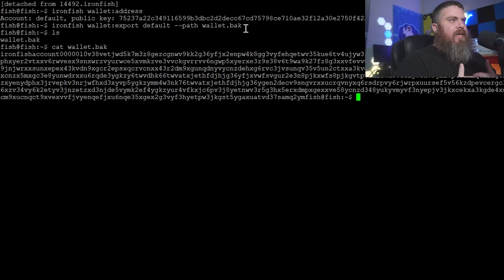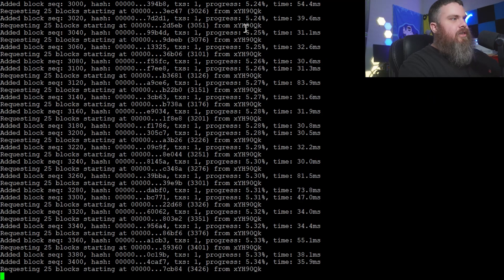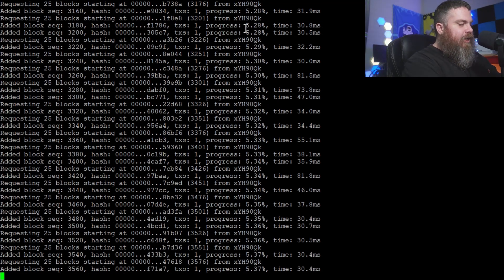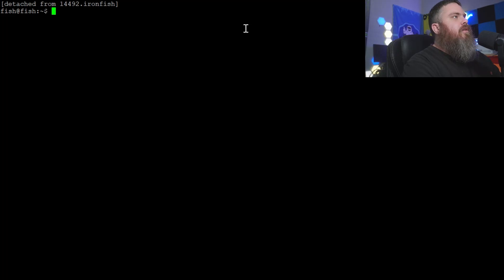To get back to the syncing screen, run 'screen -r ironfish' and hit Enter — you'll see it's still syncing, now at 5.34 percent. To detach again while keeping it running, hold Ctrl and press A then D. Now we're disconnected and the node is still syncing in the background while we can keep typing commands — that's why we use screen, so we can do multiple things at once.